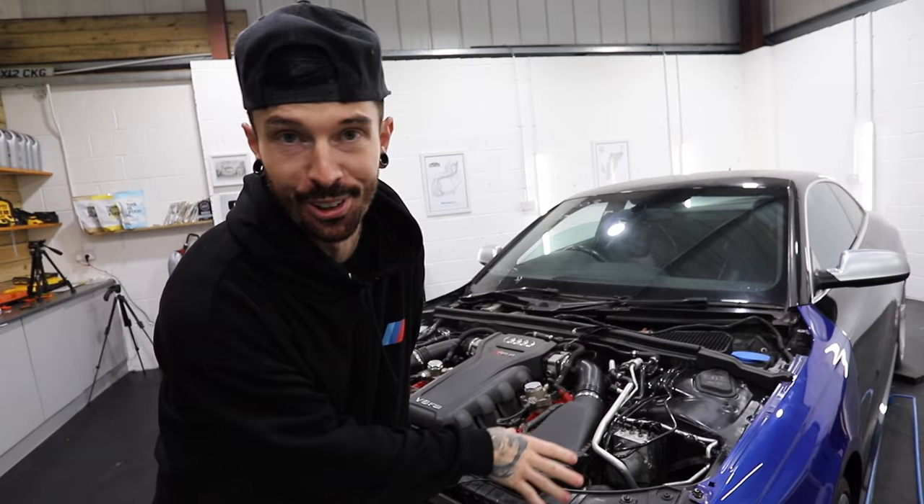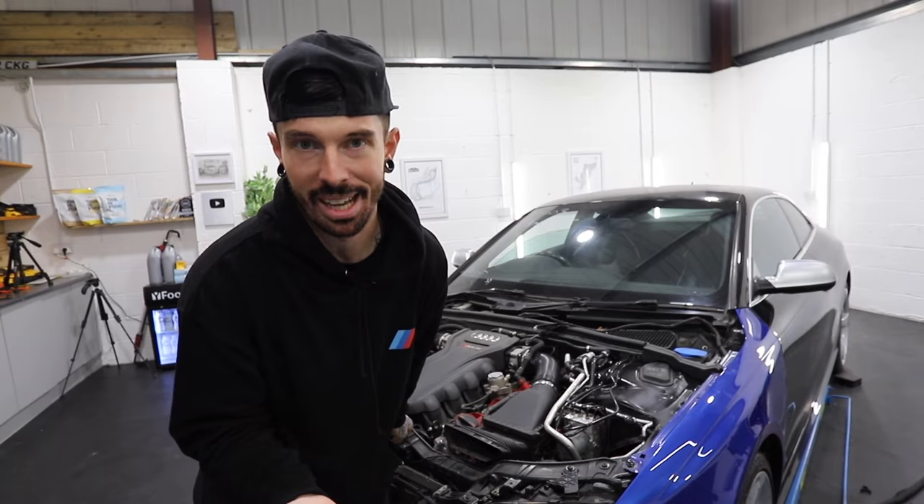In an unexpected turn of events I'm finally getting a two post ramp. I've been needing one for ages - but it's turned up midway through doing the Audi RS5 which means I've got to get it off this ramp. I hope I've plugged in all the airbag sensors okay, otherwise we're going to get an airbag in my face. Let's start this up, get it out, get the two post ramp in - let's do it.